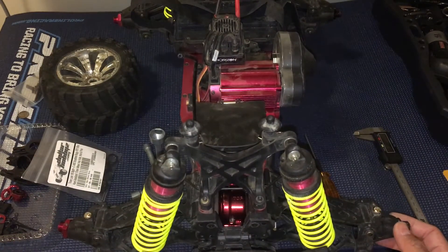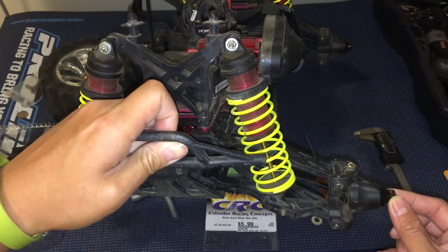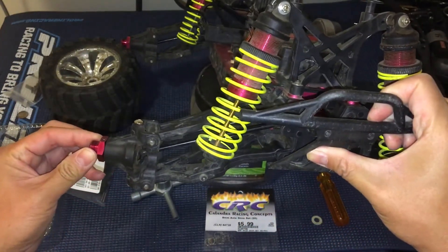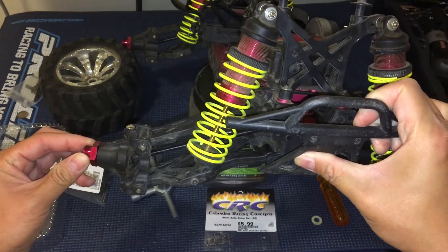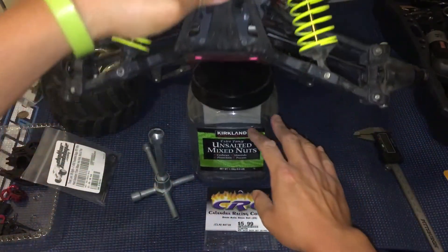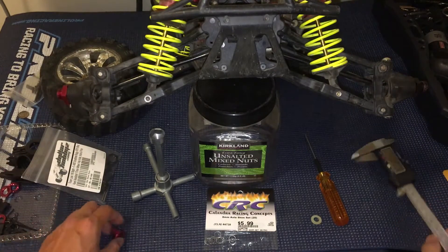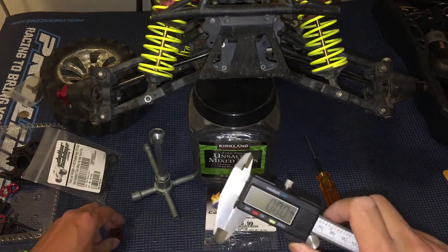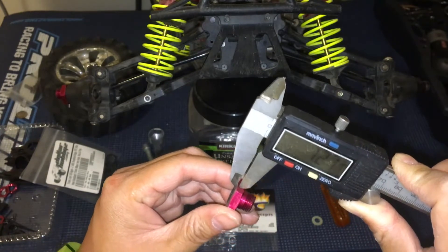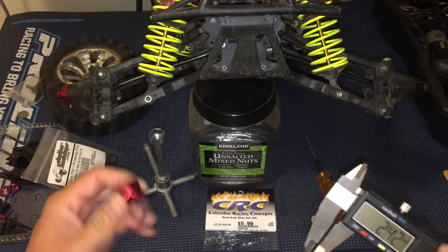The issue with these 17mm hexes is that there's some play in there. You can see how it's wobbling. If you contrast that with the stock hex, there's very little play — just very little, and it's measurable. Let me show you guys — we can actually measure that. I'll get my calipers here, set to millimeters. If we measure the thickness between that pin and the edge of the hex, we get 1.27mm for the stock 20mm hex.